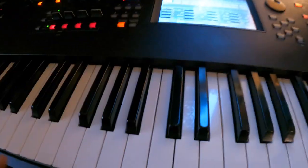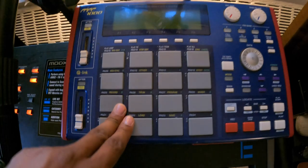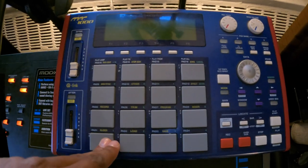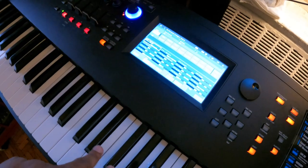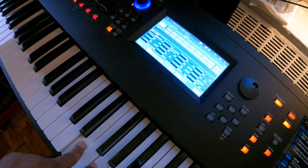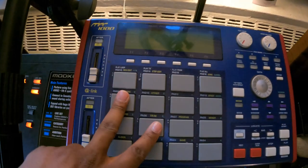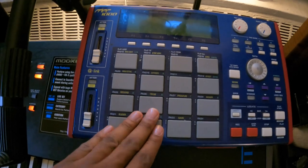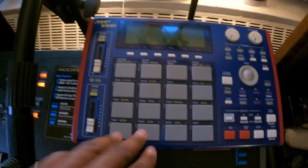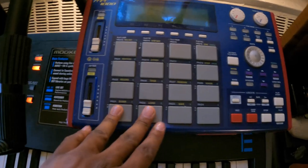Next — I don't really use this anymore — the MPC 1000. This is very old. I want to say I got this around 2021 or end of 2021. I don't use it that much now, just keep it in case. I used to make my loops on here and transfer them to my laptop, but now I use my laptop mainly for loops. I'll show you the Ableton session for that.